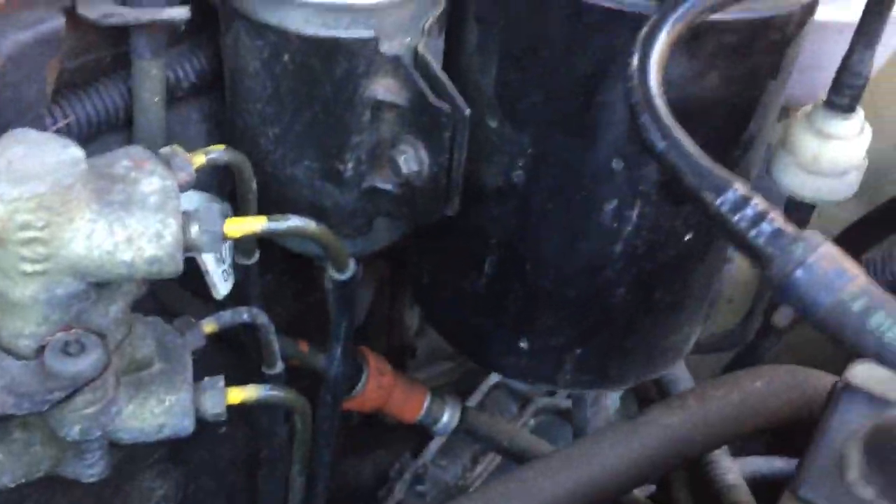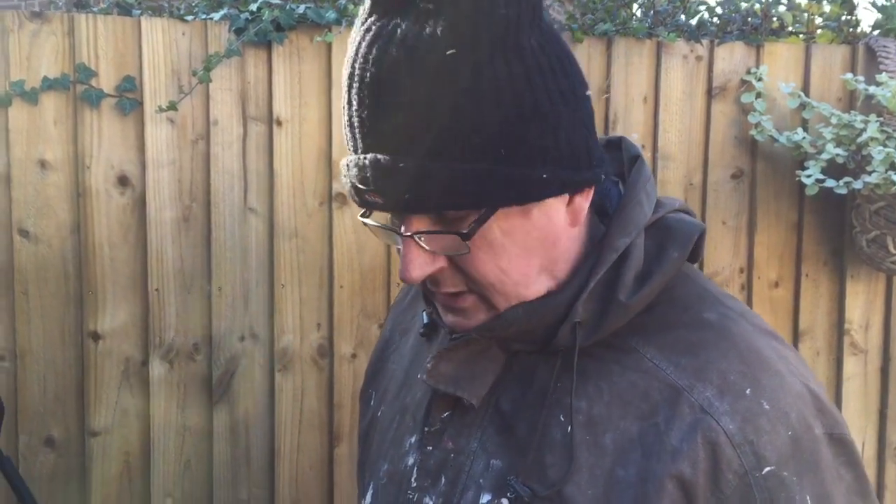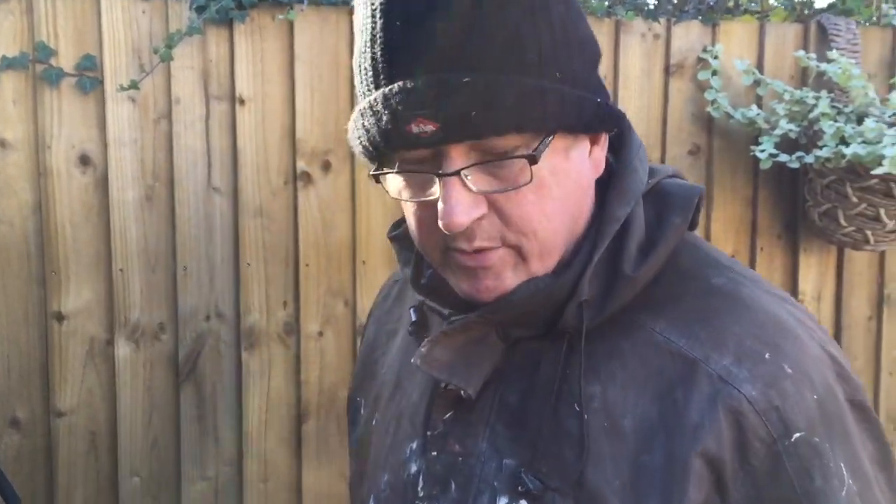We're doing a fuel filter replacement on a Rover 25 — we've already replaced it. If you're wondering why there's no video of the actual replacement, it's because I've watched other videos and we're fairly okay with doing bits on cars. There are a couple of videos that made a big deal about this; it probably took us about five minutes to sort out. Let's go through it, real simple.